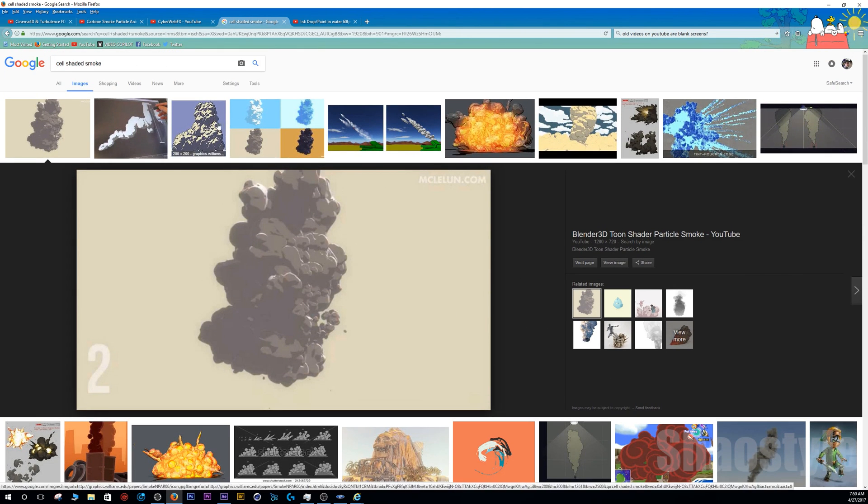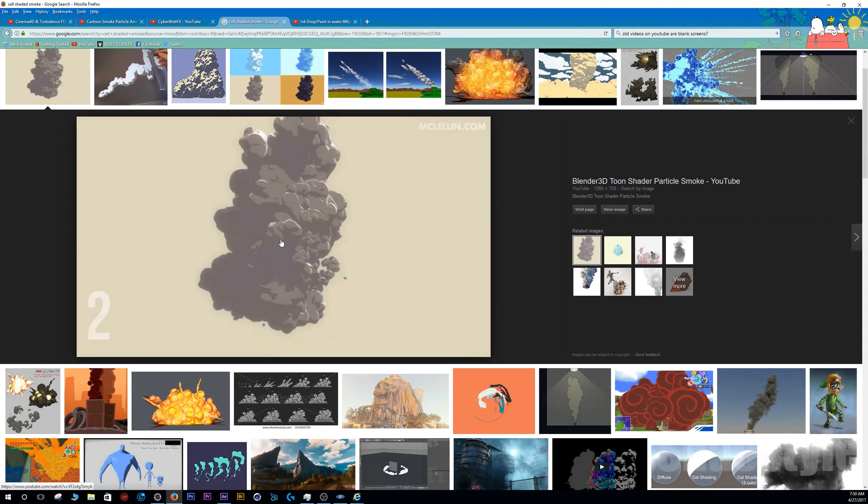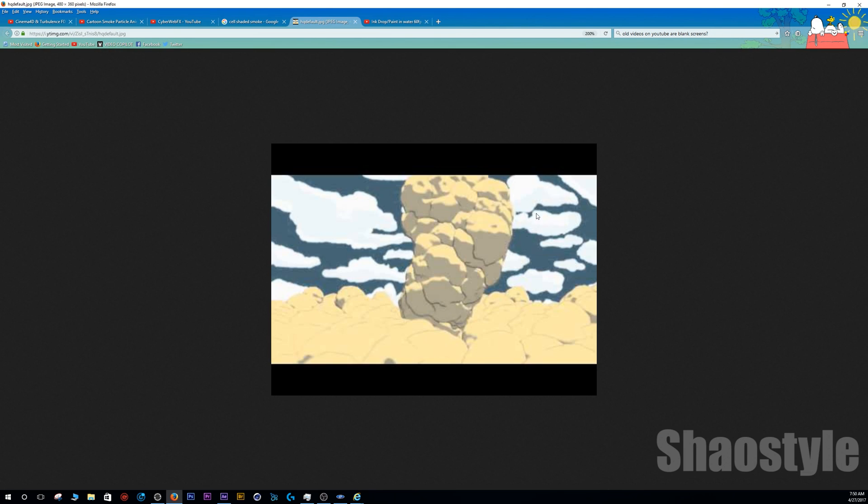I did some research and looked up cell-shaded smoke on Google Images to find a reference I liked. I found this image from Blender — they made it using the cell-shaded look — and this is kind of the overall look I'm going for: minimal colors, mainly two-tone. You can see some highlights, but I can't do that yet. Essentially it's only two tones — a darker color and a lighter color — with some lines going through.